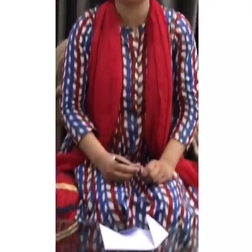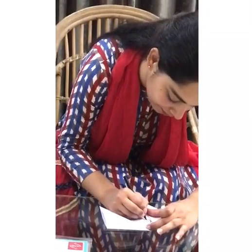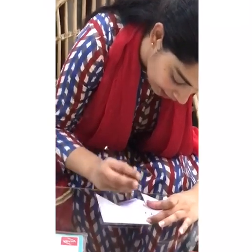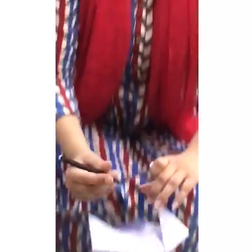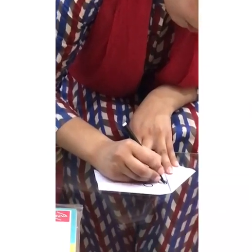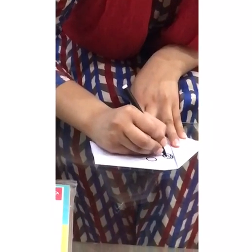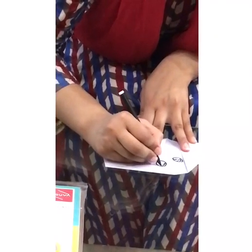Then we will be taking a black sketch pen to make the face of the dog. We will be making one circle for one eye, and one more circle to make the other eye. If you are not good at drawing, you can take the help of a pencil first and then fill it out with a sketch pen. Eyes can be made in any form — whichever is simpler to you.